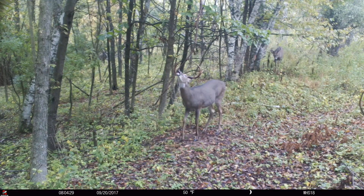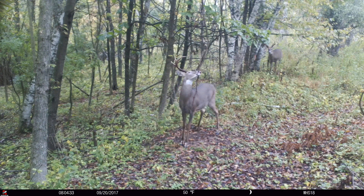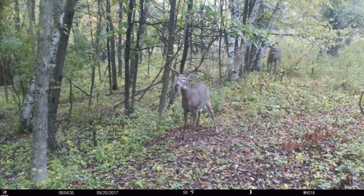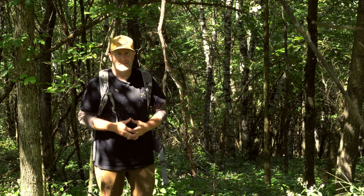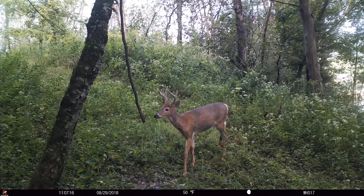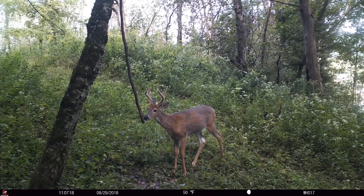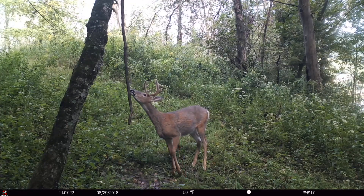Scent-wise, I just raked it out. It's in a spot deer would use normally anyway — in their travel corridor, in their daily travel routes. Deer coming through here are going to hit their head on the vine. Bucks, does, fawns — they all use it. They wipe their glands on the end of this vine, and that's how they communicate and know what other deer were here.